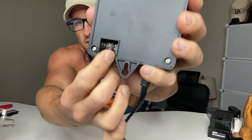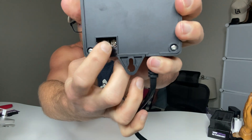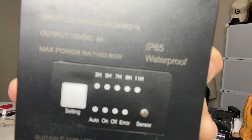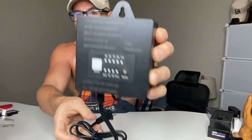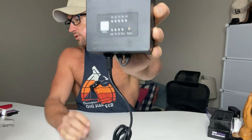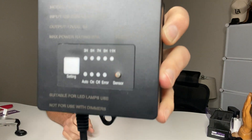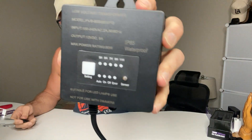On the back you've got the plus and minus terminals where you plug the wires in, and you plug this into the wall. It's got a really nice display on the front and it's IP65 waterproof, so it's great for powering outdoor lights. The coolest part is the timer — you've got three hours, five hours, seven hours, nine hours, eleven hours.